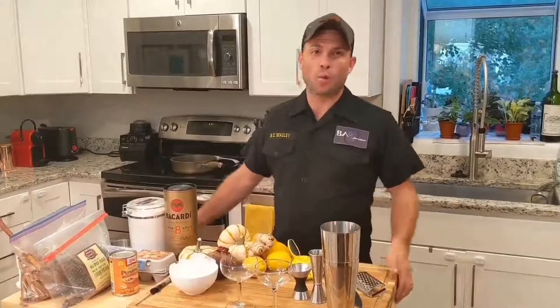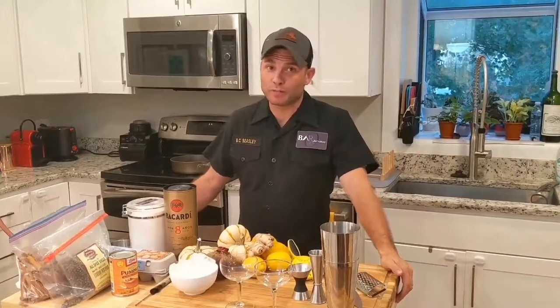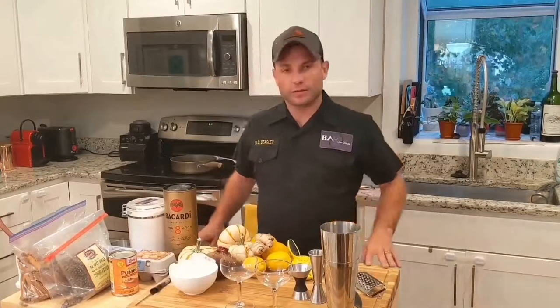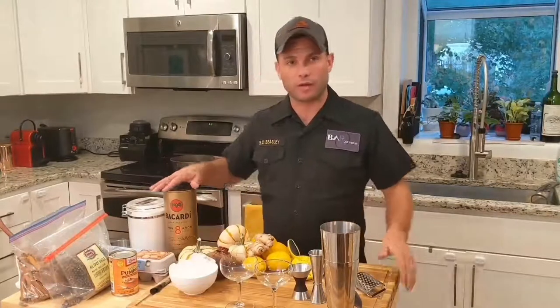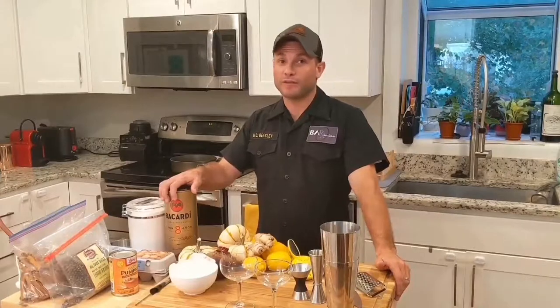Hey Bar Experiencers! Welcome to Bar Experience. My name is Brandon Beasley. If you don't know what a Bar Experiencer or a Bar Experience is, I'm getting ready to tell you. Right now we're rolling out our seasonal cocktail for the fall season — I'm really excited about it. We have all our fresh ingredients out on the table, and we're going to show you how Bar Experience does fall.